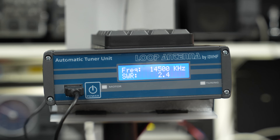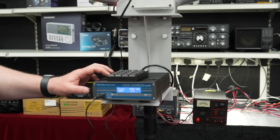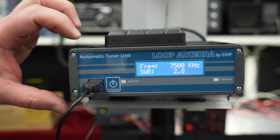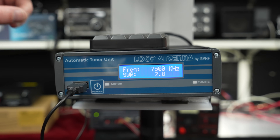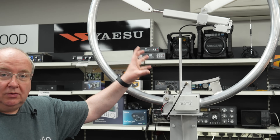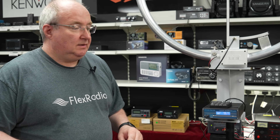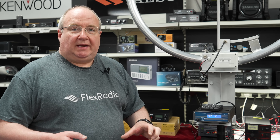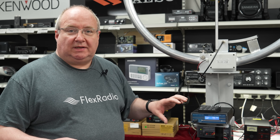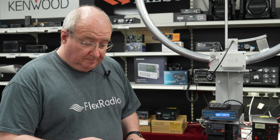Do you need a tuner? No. This box does all the heavy lifting — it's a noise bridge motor controller. It sends a pulse, measures the SWR, then adjusts the motor accordingly until it gets the right SWR. A common issue we see is the box showing a low SWR but the radio seeing a high SWR — that's usually because the customer has left their tuner engaged. You want to disable your radio's tuner.